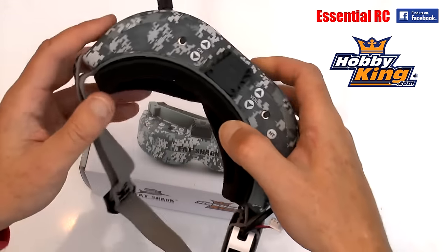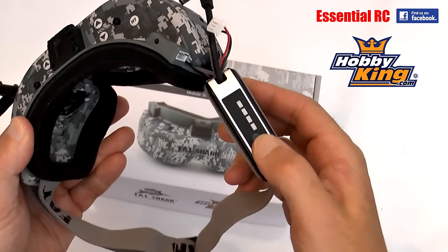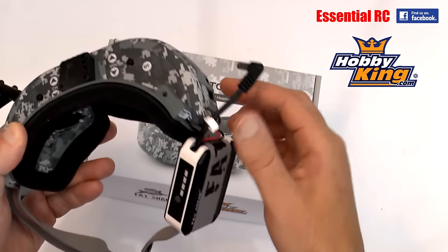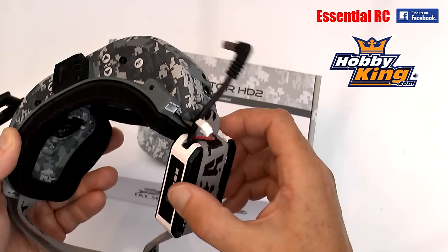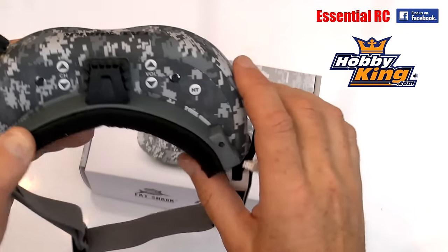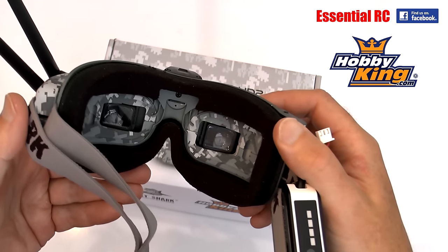Quickly running through what you get with these: you get the battery which has an indicator of the charge remaining, which is a nice feature. You get the charging lead so you can charge it - it doesn't balance the two cells in here, but I don't think it really needs to. This plugs into the side so you can power the fan on top, which is going to be great on hot humid days so they don't mist up or fog inside.